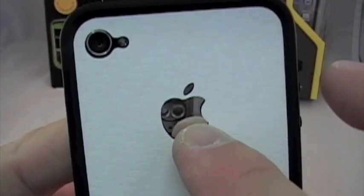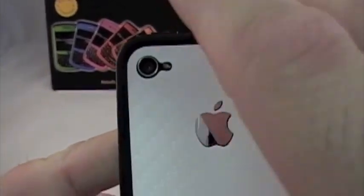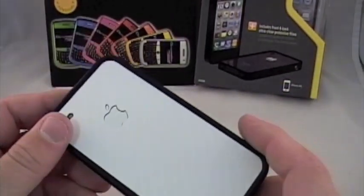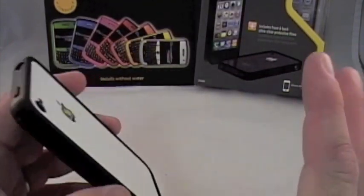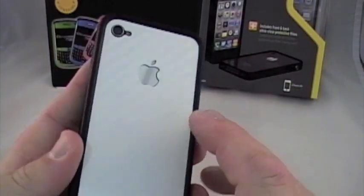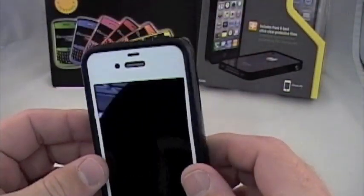You pull it right off, you line it up, you stick it down. If it happens to be off by a little bit — the Apple logo is cut out — so you can pull it back up and reposition. It took me about two or three times. I had this completely installed sitting on the couch. I didn't have to go in the bathroom where it's low dust. I just sat there, gave it a quick wipe with the included microfiber, stuck it on, and boom, I was ready to go.